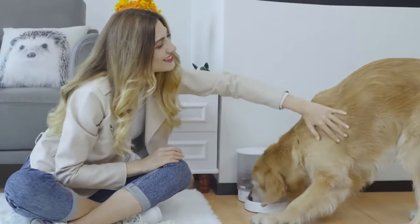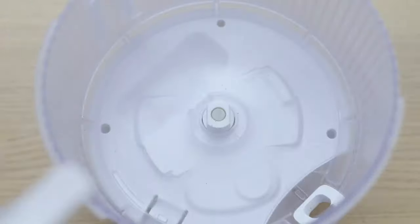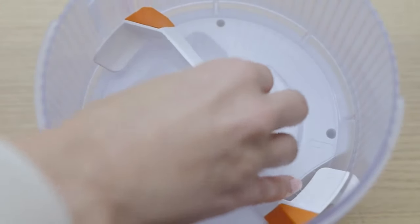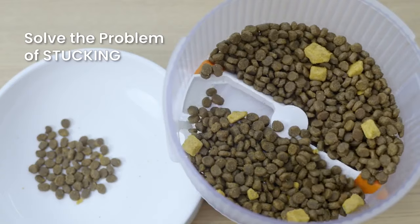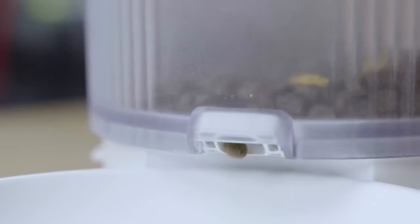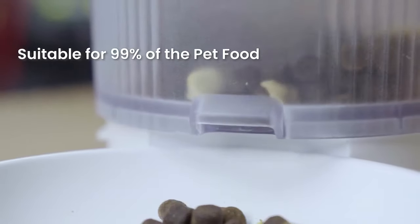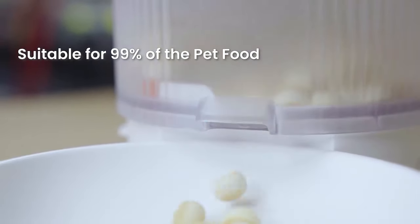Care means helping pets get rid of overeating. To deal with this problem, we use an S-Typed Agitator. When the pet food is stuck by the agitator, the sensor will be triggered, and the S-shaped agitator will rotate in the reverse direction until the pet food is pushed out. Meanwhile, the two food outlets in different diameters allow 99% of pet food on the market to be pushed out smoothly.